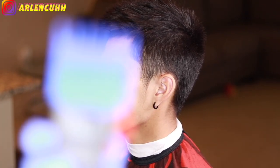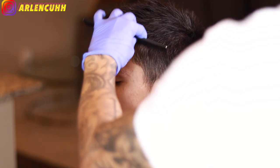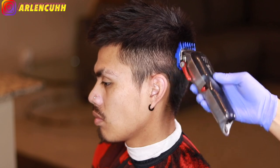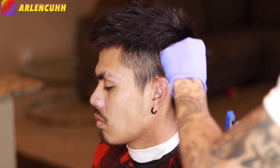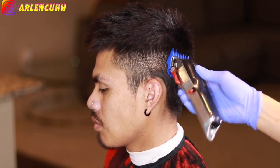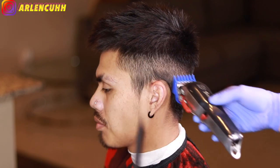Now that I'm done texturing the top, I am going to take my one and a half guard with my clippers and I'm going to make a hard line just to take off the bulk on the side. You don't want to take it too high because you don't want to dig into the head. You want to keep it at an angle so you can keep the shape, because the shape is one of the most important parts of a haircut. You want to make your client's haircut match their head — make it all uniform and flush.